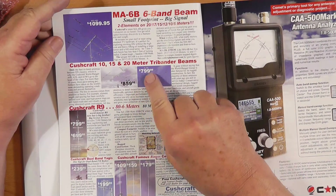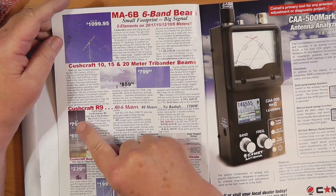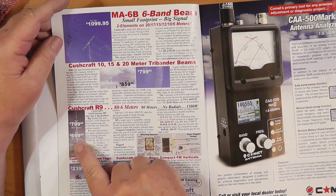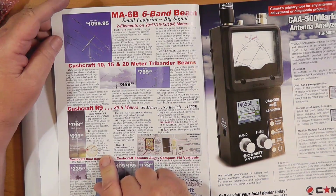These are the R9, the R8 which covers 40 through 6, and the R7 — I'm not sure if it's 30 through 6 or 20 through 6. 20 through 6, I thought, was the R5 — I used to have one. Wonderful antenna. This is the type of antenna that does not need radials.